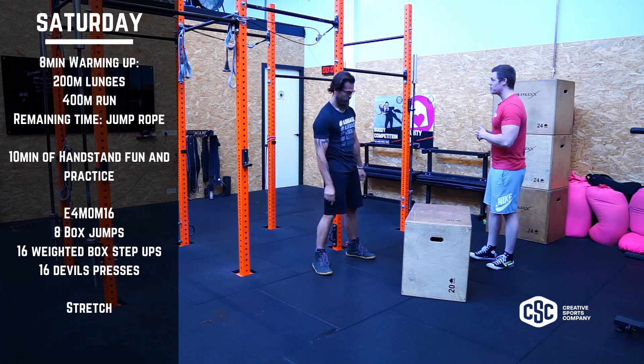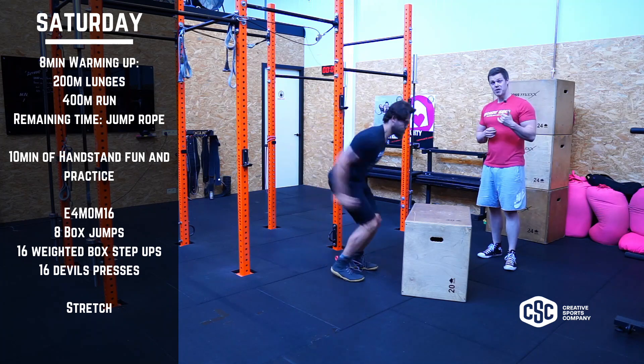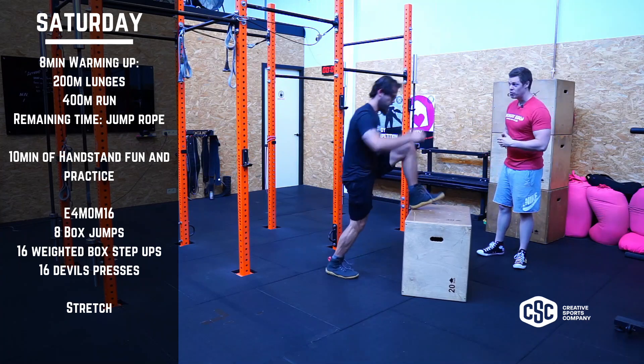Then we're going to go into our workout because we have a high heart rate workout and you really have to push if you want some rest. We're doing eight box jumps, so jump up, really get a nice jump in, powerful.